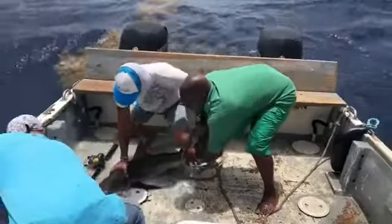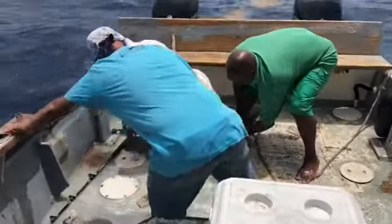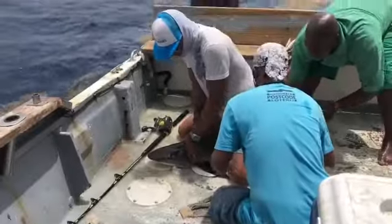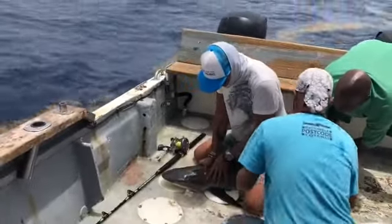A little bit to get on the boat, but we'll make it work. Alright, tail is secure. Alright, start on the head, Francois.